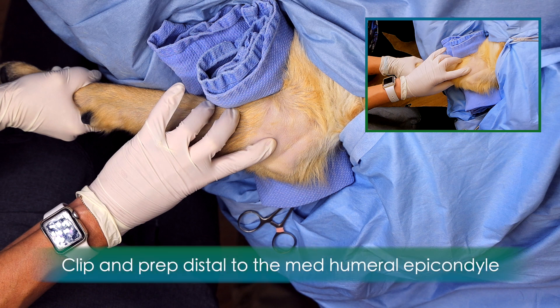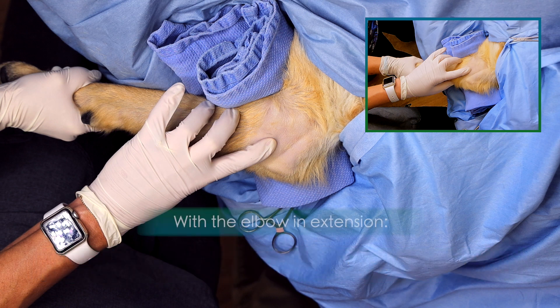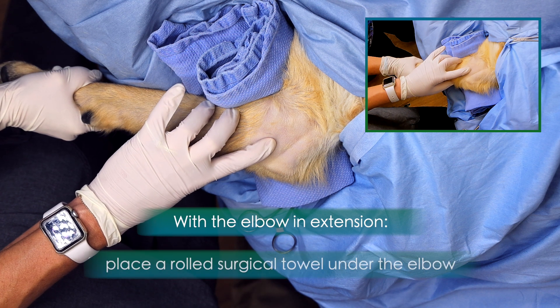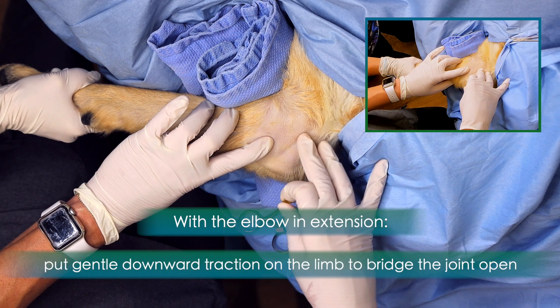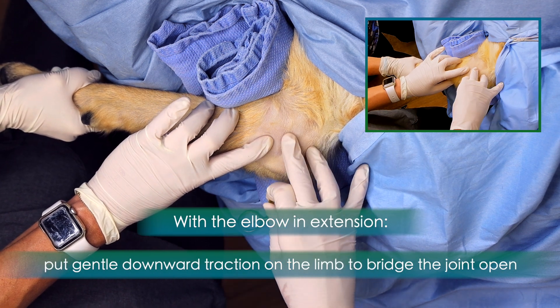The joint should be clipped and aseptically prepared for injection, distal and caudal to the medial humeral epicondyle. Begin with the elbow in extension. Have an assistant place a rolled surgical towel under the elbow and gently leverage the elbow open over the towel.